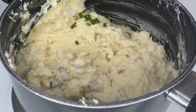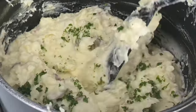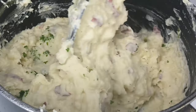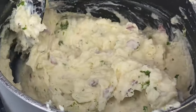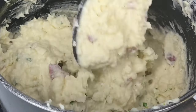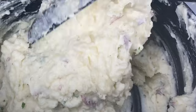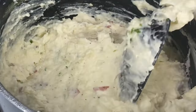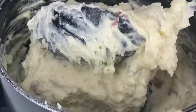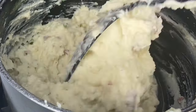Then we're going to add the parsley — it's more of a garnish, it just makes your mashed potatoes look so much prettier. If you don't want to add it, that's your business. Look how creamy the mashed potatoes look — so creamy and thick! At that point, your mashed potatoes are done. Turn the heat to the lowest setting just to keep them warm.